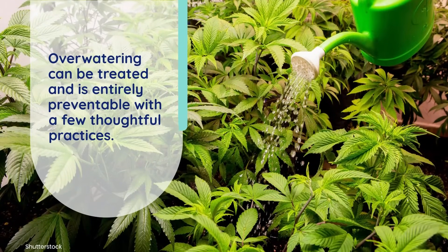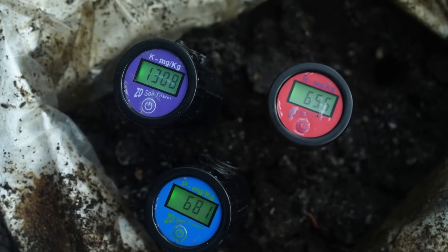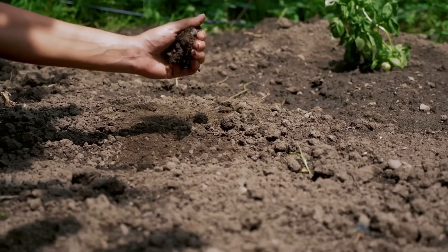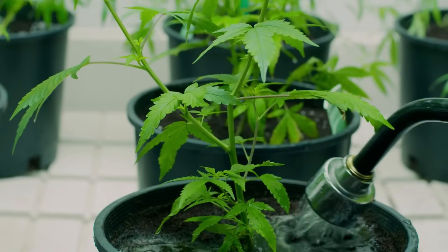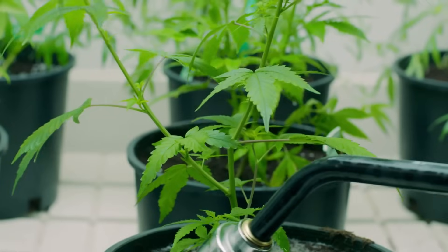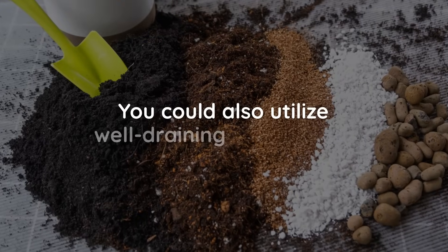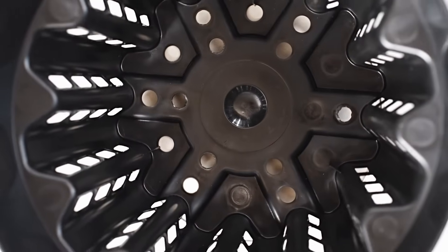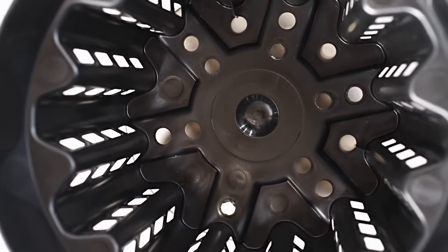The good news is that over-watering can be treated and is entirely preventable with a few thoughtful practices. Before you water, always check the soil moisture. A simple way to do this is either by acquiring a moisture meter, or for a more traditional approach, stick your finger about an inch into the soil. If it feels dry, it's time to water; if it's still damp, wait a bit longer. You can also establish a proper watering schedule. Cannabis thrives on a wet-dry cycle, meaning you water thoroughly and then allow the soil to dry out before watering again. You could also utilize well-draining soil mixes with components like perlite or coco coir. Finally, ensure the pots you are using have sufficient drainage holes to allow excess water to escape. Proper drainage is key to preventing the roots from sitting in soggy soil.